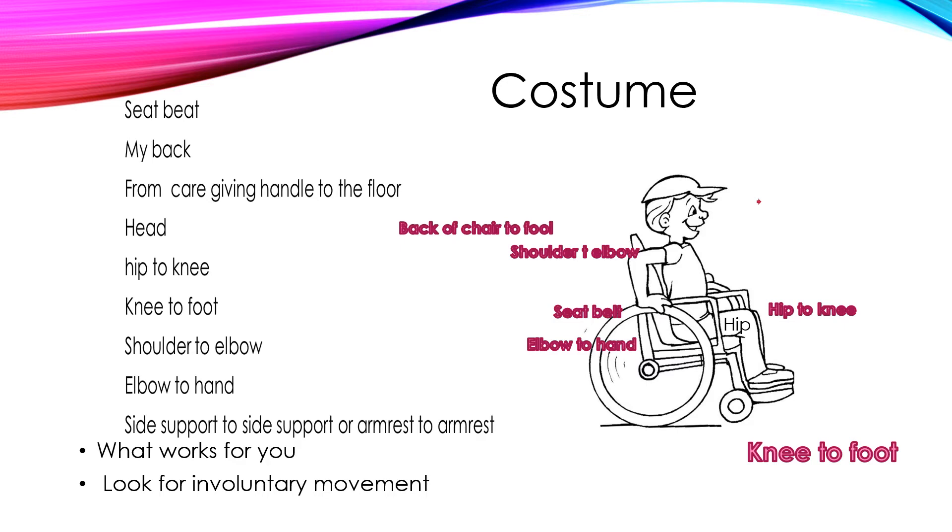You have the hip to knee measurement on both sides, and then the knee to foot measurement on both sides. Work with the person's body throughout this process.